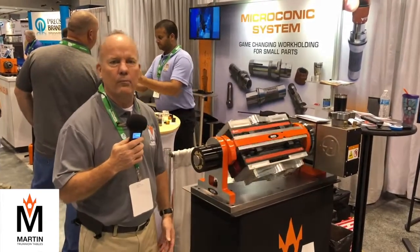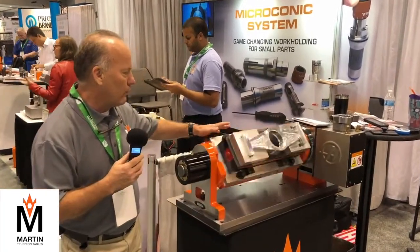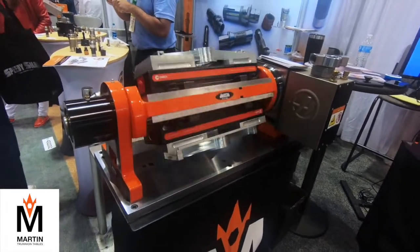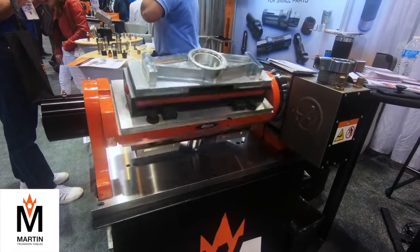Our claim to fame really is saving setups. On this particular part, we're able to do two parts at a time. The customer is saving three setups just on this one part alone. This is our Stallion double-sided trunnion, and it is hooked to a Haas indexer.